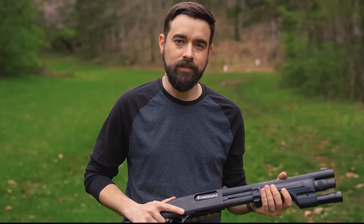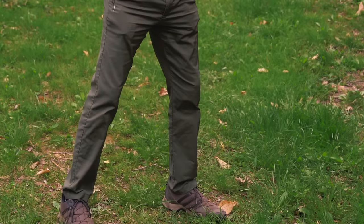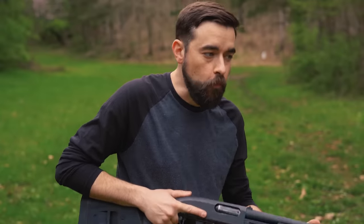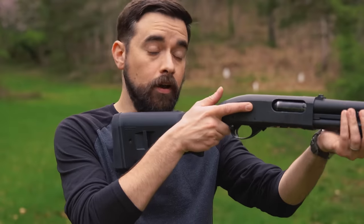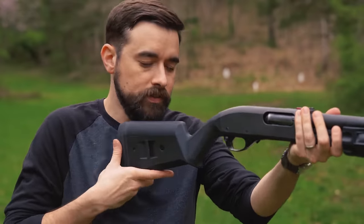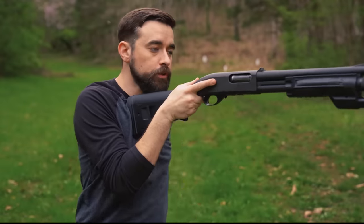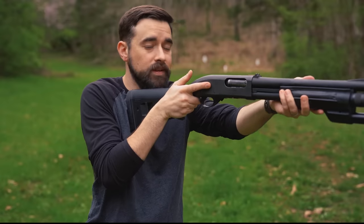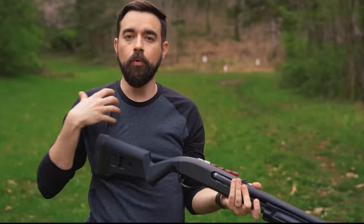Good recoil control starts with a solid stance. Stand with your feet at least about shoulder width apart, maybe a little more. Your dominant side foot should be back a little bit. Lean forward at the waist — you want an aggressive forward posture with your weight resting on the balls of your feet. Now we're going to mount the gun. Instead of placing the stock on your shoulder or just inside the shoulder joint, bring the stock inward — get it on the outside of your pectoral muscle, or even further toward your center line if you can. Keep your shoulders closer to being squared toward your target, and this way you're going to absorb that recoil with your whole upper body so it's not all going into one single joint or bone.